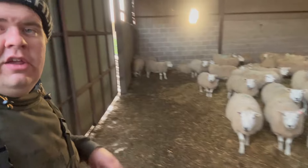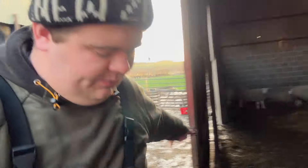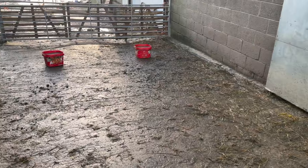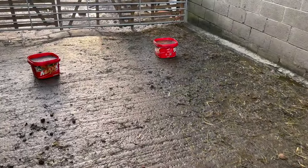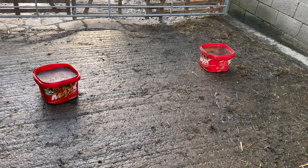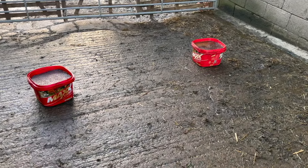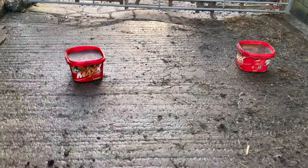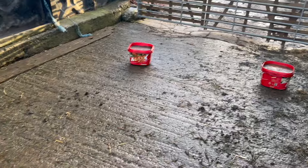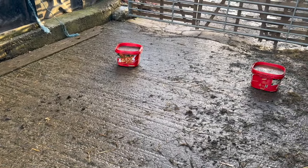We'll shut this door so the sheep don't escape. We also have some lick buckets — you can see them there, they're from Philip Holden's up the road, some Max Energy ones. They're full of molasses and minerals; the sheep lick at them and it just helps them keep a bit of energy, because the molasses is literally sugar, and the minerals just help keep them right.